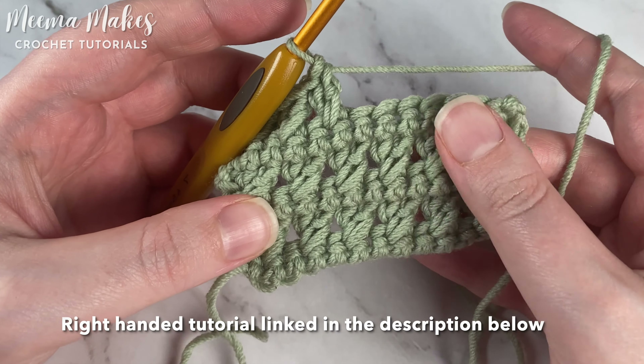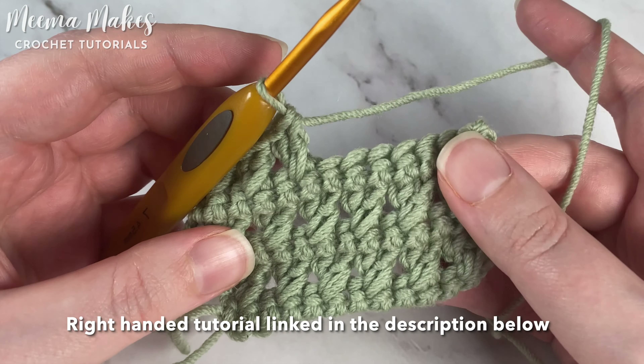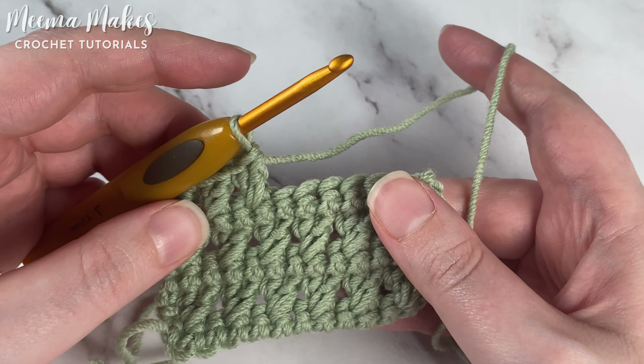In this tutorial we're going to be learning a very simple textured stitch called crossed double crochet — that's double crochet in US terminology, or trebles if you use UK terminology.